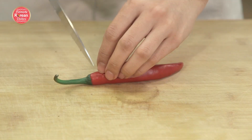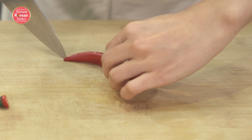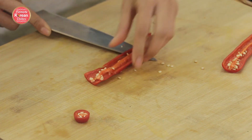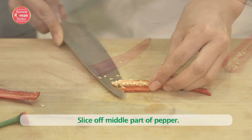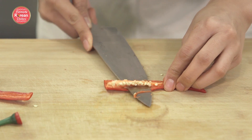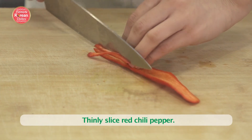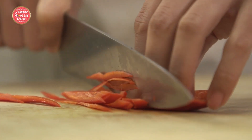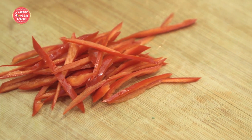Last but not least, you're going to need a red chili pepper. Today I'm making a milder version — cut the top off, cut it down the middle, lay it flat and slice off the middle part to remove the seeds, then slice them thinly on a bias so they're nice and long. If you can't take any spice at all, you can use a red bell pepper instead and just julienne it nice and thin.